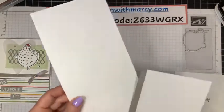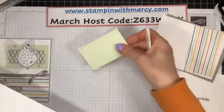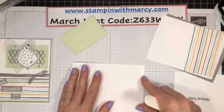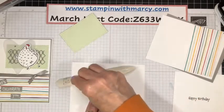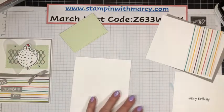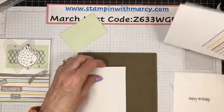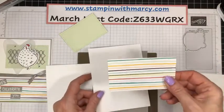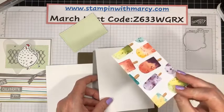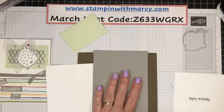While we give that a moment to dry, all of the measurements are going to be up on my blog about an hour after I'm done here, because I always like to load up my video to YouTube and YouTube takes an awful long time to load anymore. So my designer series paper is from the Ice Cream Corner, I believe it's called — it's in the mini catalog. This is a Basic Gray Granite.